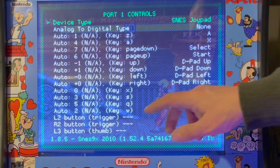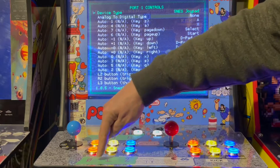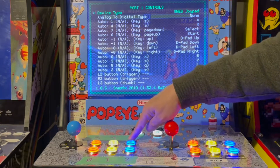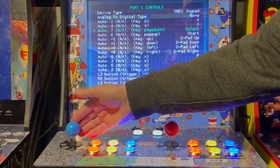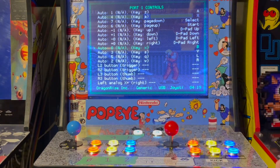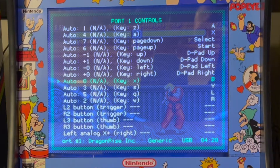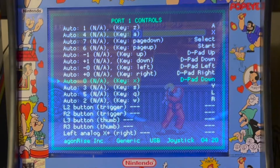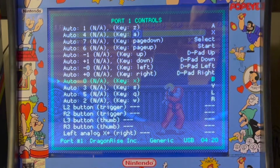We're going to look for Auto Zero — right here. We have six buttons starting at Auto Zero, Auto One, Auto Two, Auto Three, Auto Four, Auto Five — all equal six. If you go down to Auto Zero, what we want that to be is button B on our Super Nintendo controller. It's already set at button B, but if you wanted something else, just use the joystick to cycle through the various selections. Then button number one...